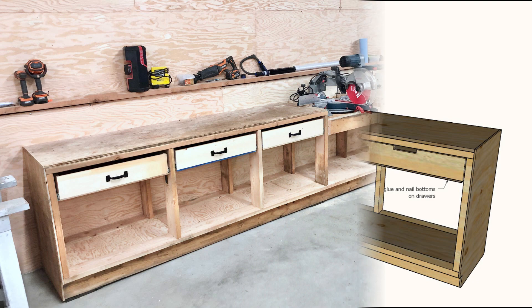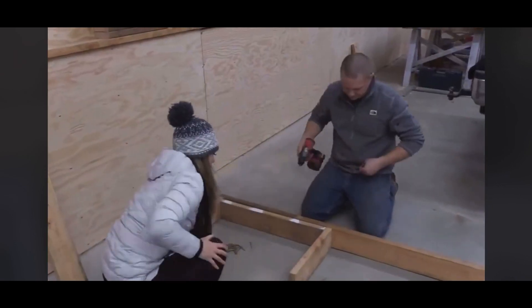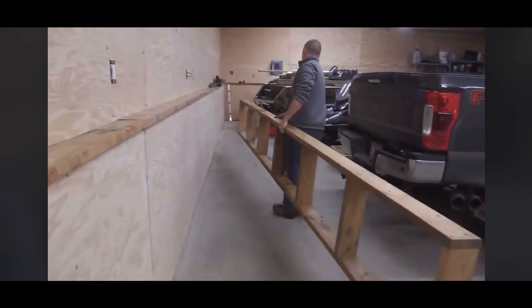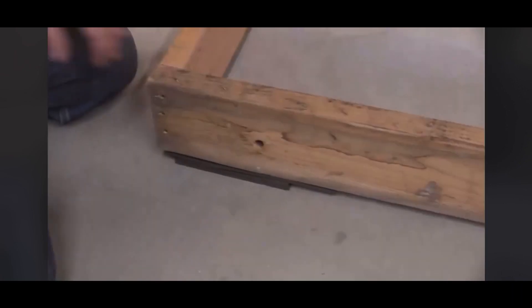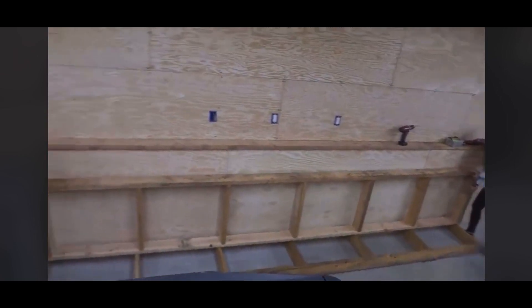Number four is the pony wall workbench. What makes this one unique is we really wanted that built-in workbench style but didn't want to pay for individual cabinets. So we used two-by-fours to frame out a toe kick for the floor. We did a 16-foot long workbench cabinet here and built it all in one — it was really fast and easy. We were able to shim it up and get it perfectly level.